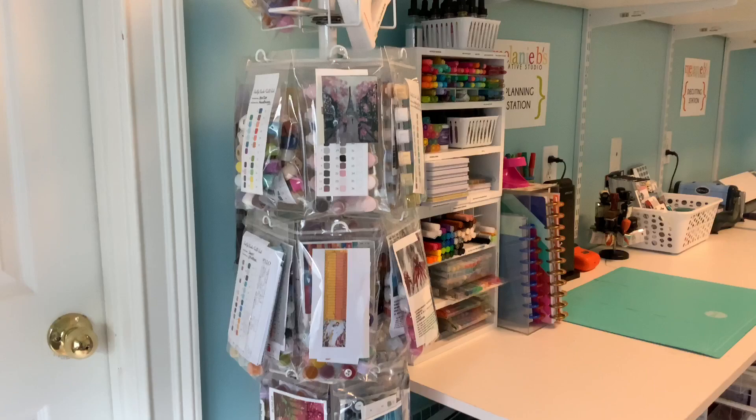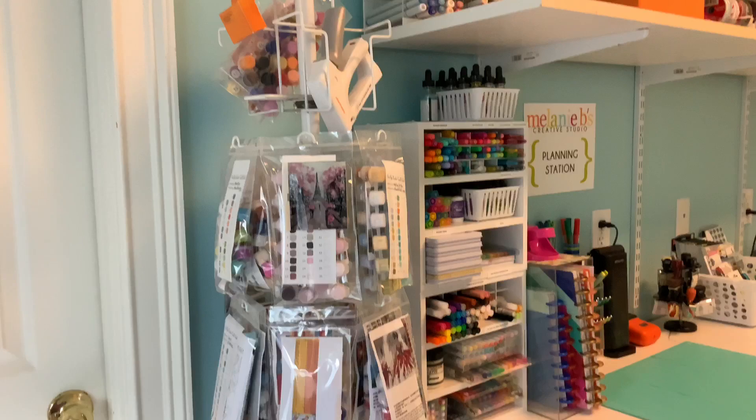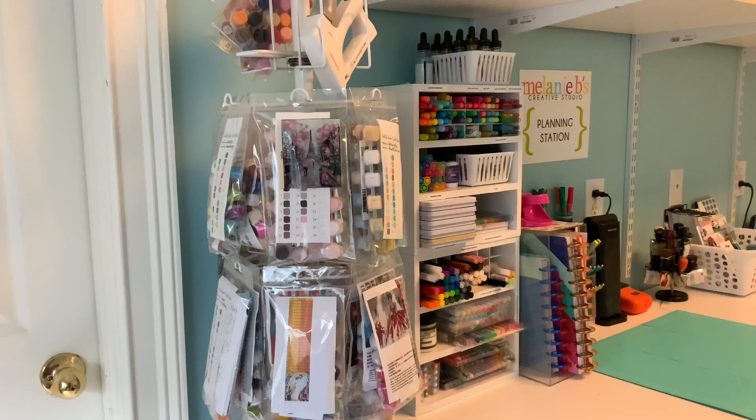This is where I package and hang all the paint-by-number kits that come in, so I can see them. These are the ones that are not a work in progress, and you can see it's fairly full. That is how I'm storing the packets for those canvases you saw on the back of the door.